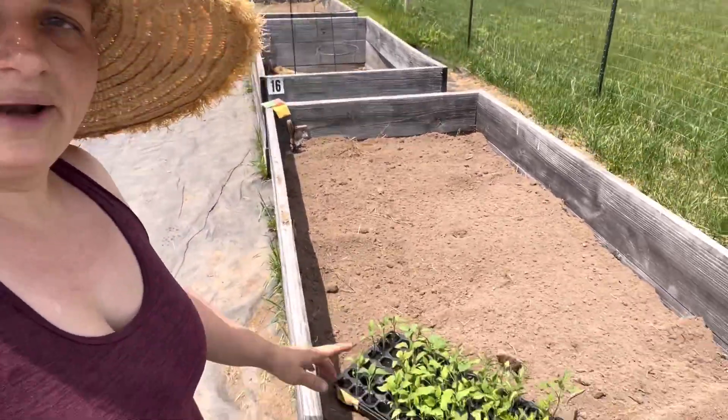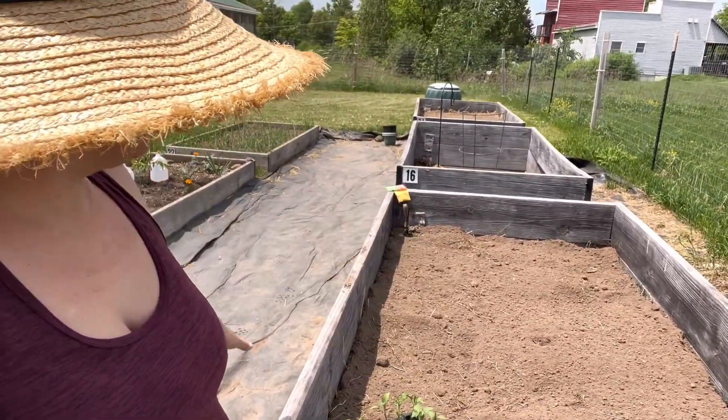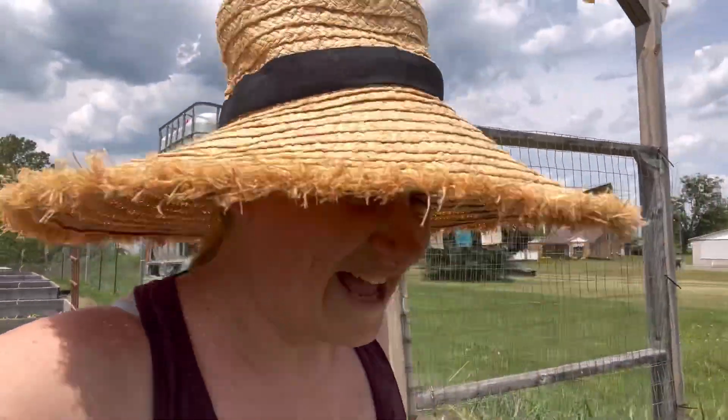This bed also looks very good. David came here and did all the tough work of bringing the wheelbarrow loads of dirt down and filling the wheelbarrow for me while I was just talking with someone else about gardening. So that was really nice — thank you for doing that, not that he watches my videos, because he doesn't.